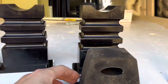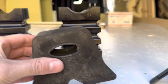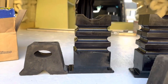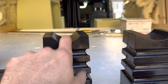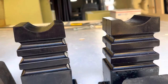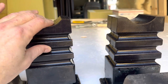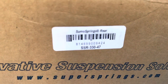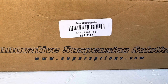You can see the difference in height between the factory bump stop — it's supposed to compress in the center — and there's another comparison. This sits on the inside on the axle tube itself, so as the body rolls this is going to come in contact with it and keep it from rolling so much. They do have some carrying capacity too. The part number for these is SSR 330-47.